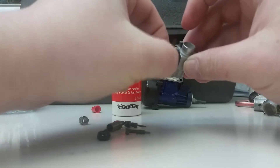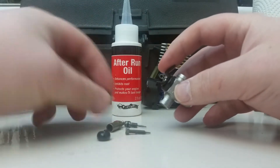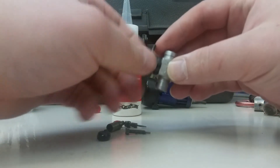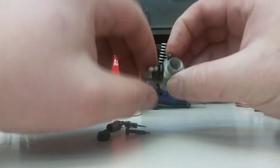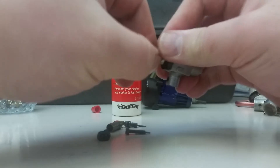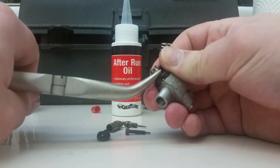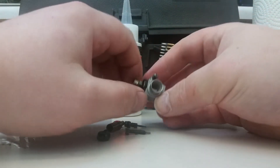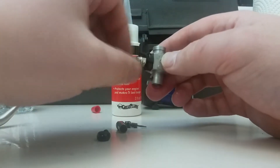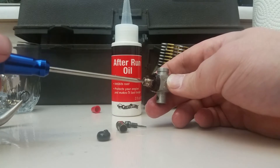We're going to put our throttle arm back on — I'll adjust it later, but just for the video it's going together as is. We're going to put our nut on and check the function to make sure the throttle drum still opens and closes freely. Tighten that up — it has to be tight, but not crazy tight. If it's not tight, when you pull the throttle, the throttle arm can stay open and your truck can run away on you.